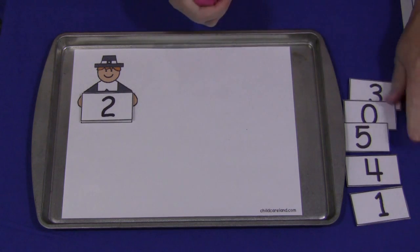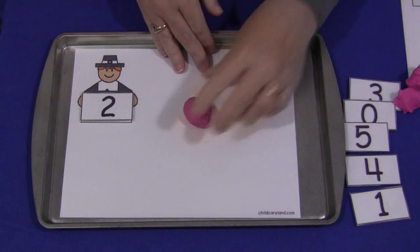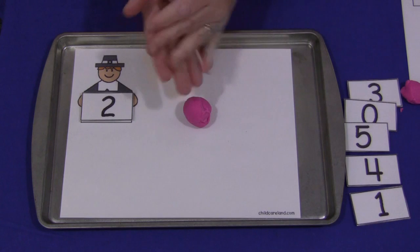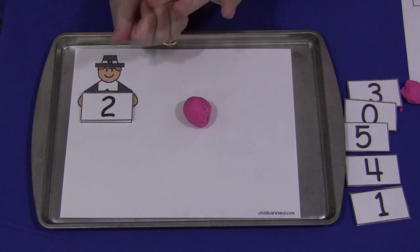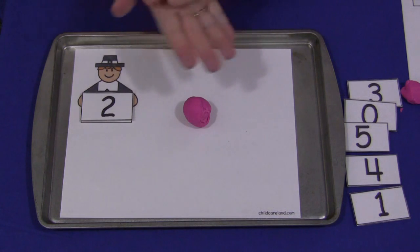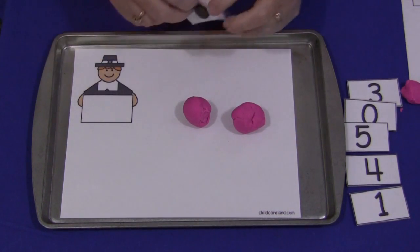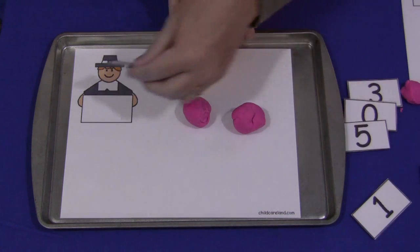They would just make however many balls the number is on the counting mat — so they would make two. That's great for fine motor skills development. Never underestimate the power of Play-Doh. So then they would have two, and they would take their card off and put a different one on.